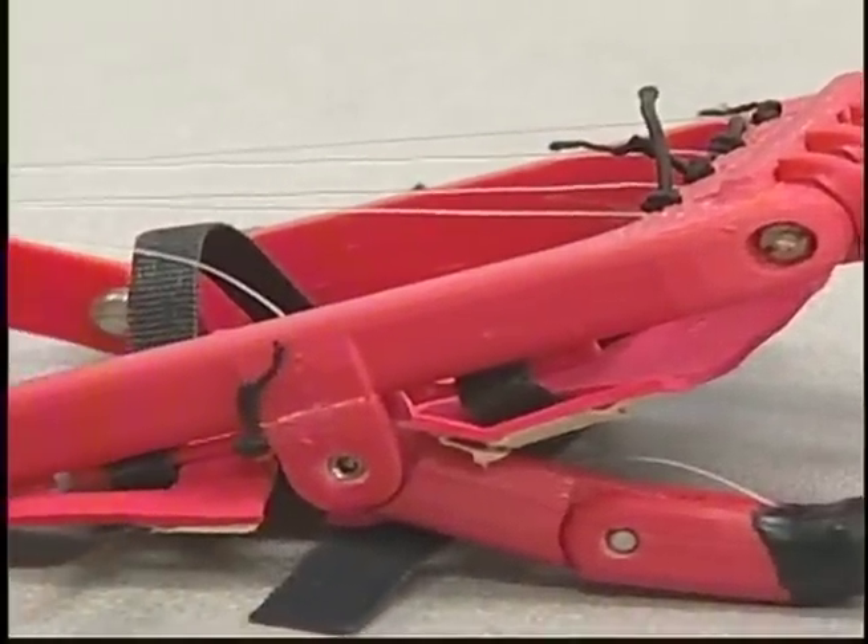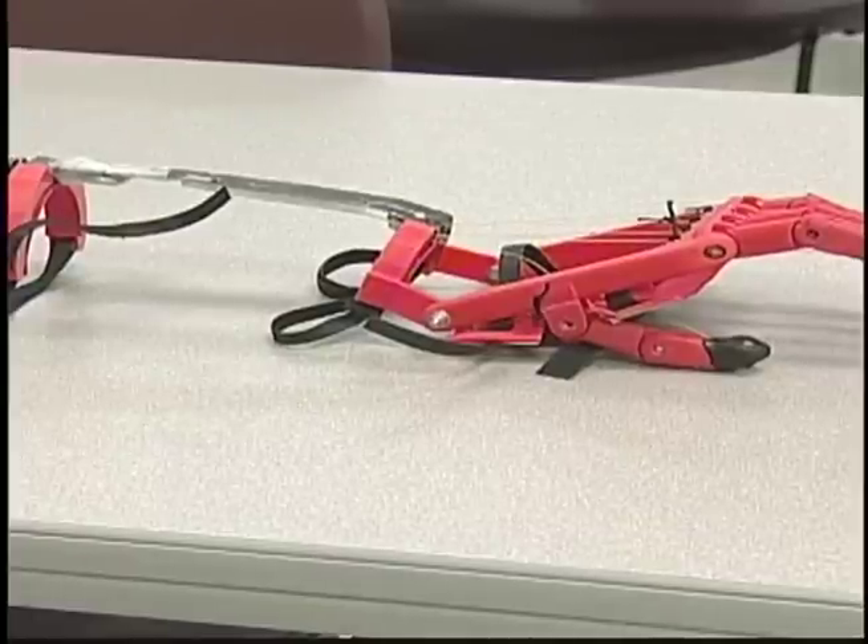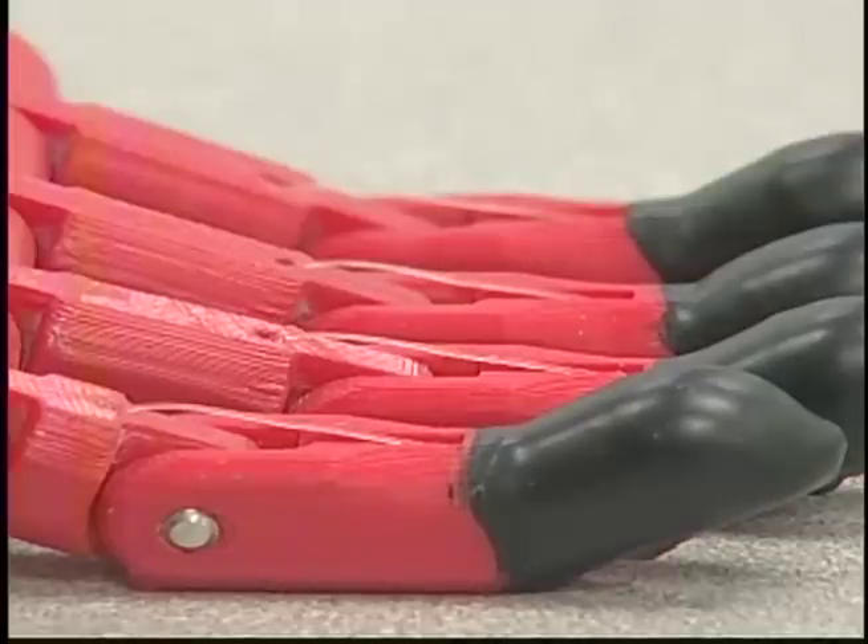Doctors at Texas Scottish Rite Hospital approached Dr. Hunt with the idea of redesigning the model, and she passed it along to her students. It took a full semester of research. The modeling and the 3D printing is stuff we already knew about, but to use it towards actually helping someone out — helping them with something that's going to benefit their lives — it's a little bit different in that way.